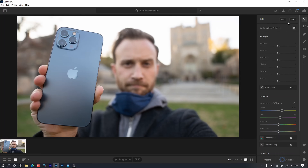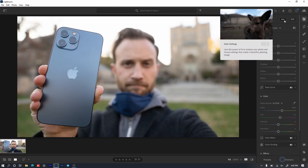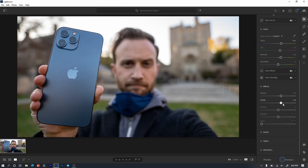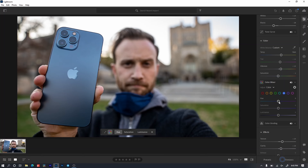First I'll let it do auto-correction, which uses more processing power. No problem. Then just mess with the sliders — let's add some texture and clarity, which use a lot of processing, and mix some colors. No issues. Now let's move this into Photoshop.